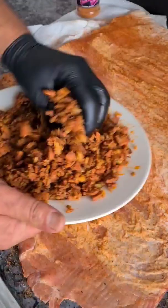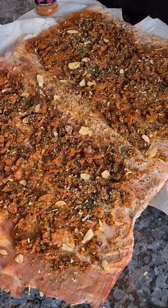Butterflied the belly. I'm stuffing it with some chorizo, fennel, apple, herbs and spices. A little bit of chimichurri mix as seasoning as well.